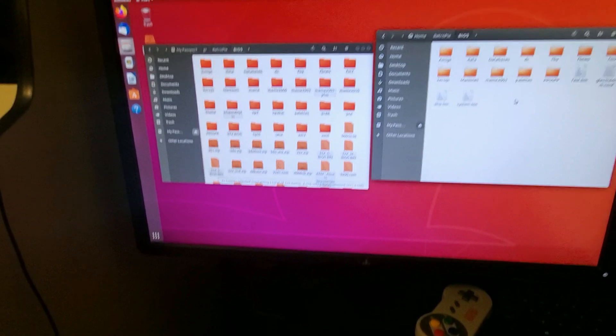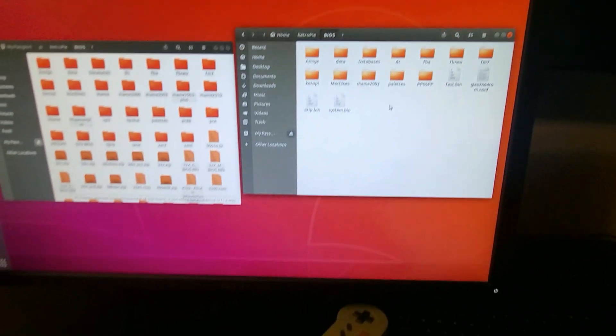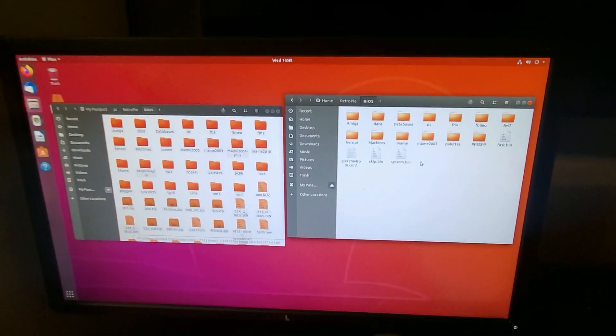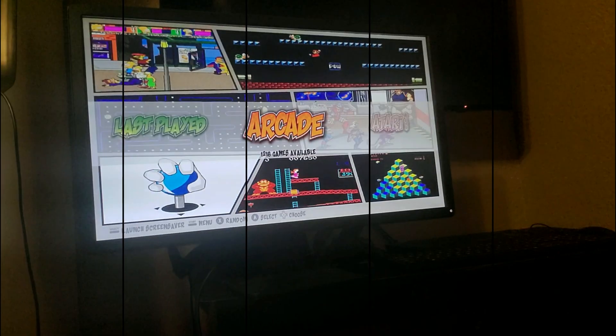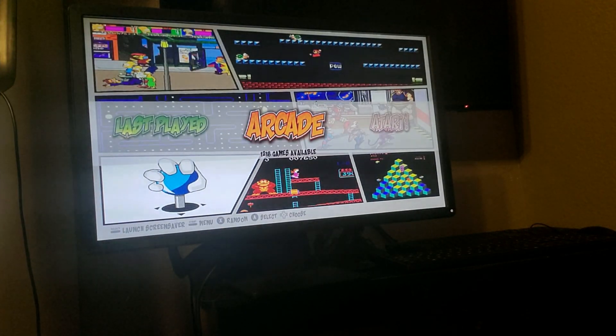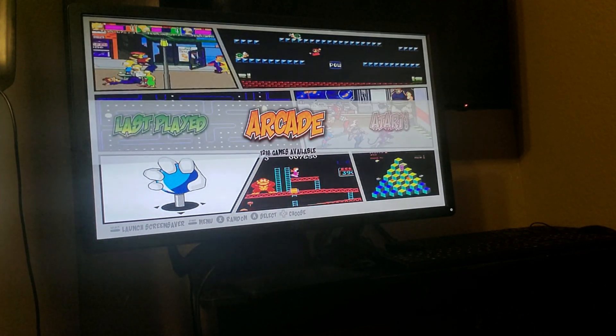I'm getting the ROMs and everything and the BIOS taking care of right now. Then I'll get the ROMs over and I'll be able to start this up so you can see if it's going to work on this old system. I got the Athlon two-core system loaded up and it's using just the motherboard video right now. I want to see if it's going to play Killer Instinct — here we go, we're about to find out.